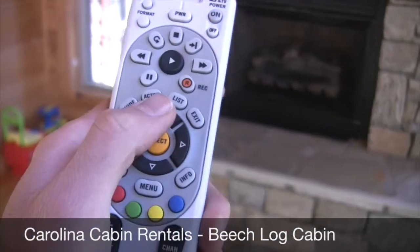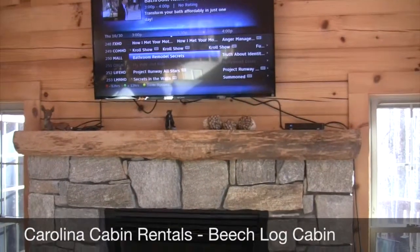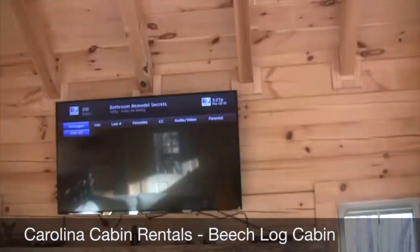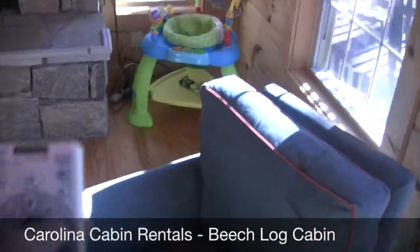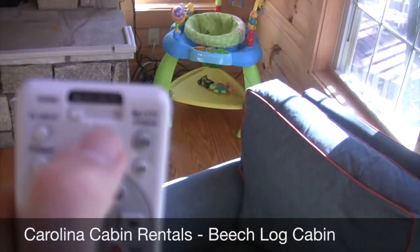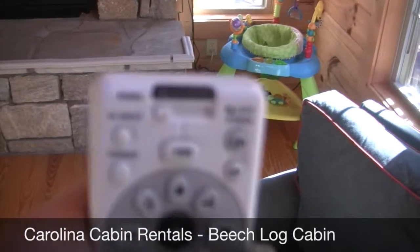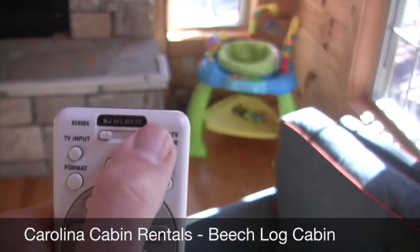And then use the arrow keys and the select button. You also want to make sure that the switch up top is all the way to the left — it's kind of out of focus, but it's AV1 all the way to the left.